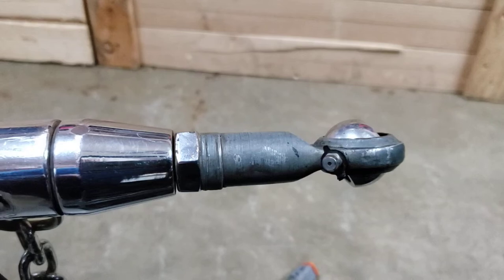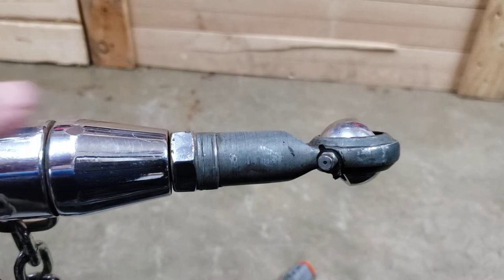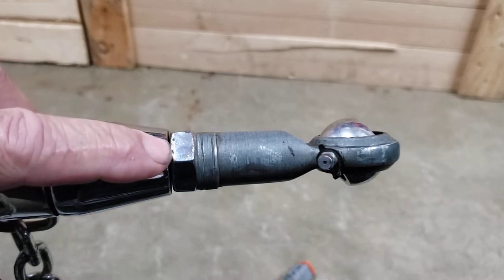Okay guys, I want to try to show you this possible issue with my heim joint on my Bush Tech trailer. According to Andrew's reply, I believe I do need to adjust this here.